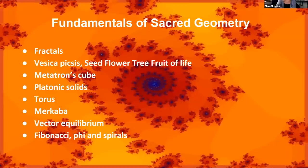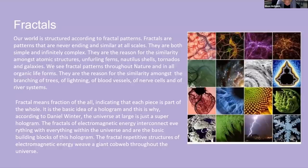These are the different fundamentals of sacred geometry we'll touch on: fractals, Vesica Pisces, the seed, flower, tree, and fruit of life, Metatron's cube, platonic solids, the Torus, Merkaba, vector equilibrium, Fibonacci sequence, Phi, and spirals. Fractals are a good concept to understand — basically, the fractals concept is that the same patterns repeat themselves in nature at every level of scale, from the micro to the macro.